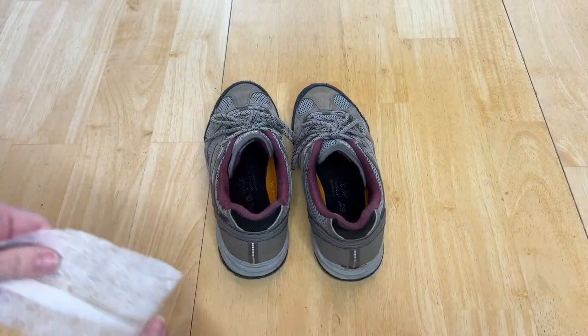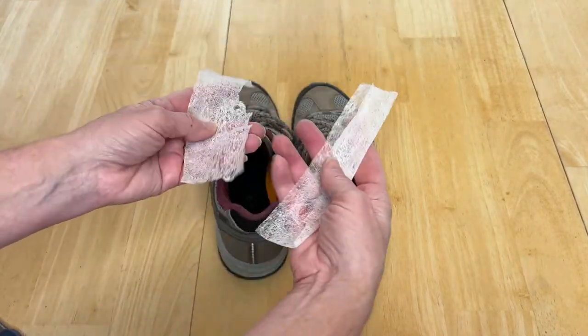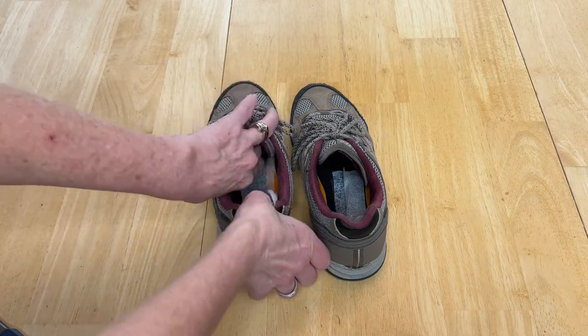Now this is a really great hack for shoe odor. Cut a dryer sheet in half and place one in each of the shoes. This will help keep them smelling fresh and the odors down.